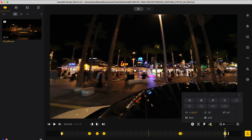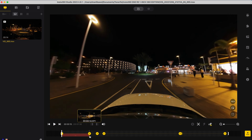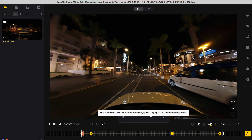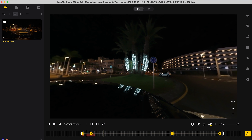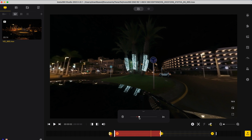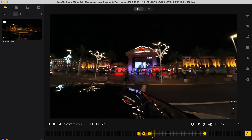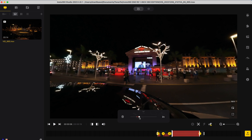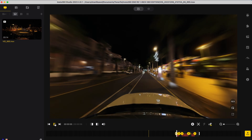Now that all the keyframing is complete, the next step is to add the speed. Go to the beginning of the shot, click Add Speed, and add speed until the middle of the roundabout, then change the speed to 16 times. After the 16 times speed, leave one second at normal speed, then add a new speed until Hard Rock Cafe is revealed and change that speed to 16 times. Leave one second at normal speed, add another speed segment one second before the end of the timeline at 16 times speed, and leave the last second at normal speed. Now when I play this back, I have a car POV shot.